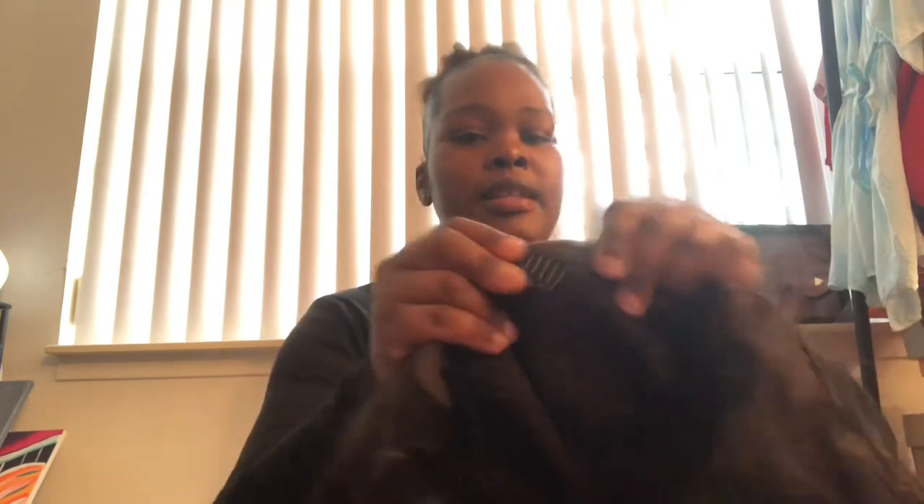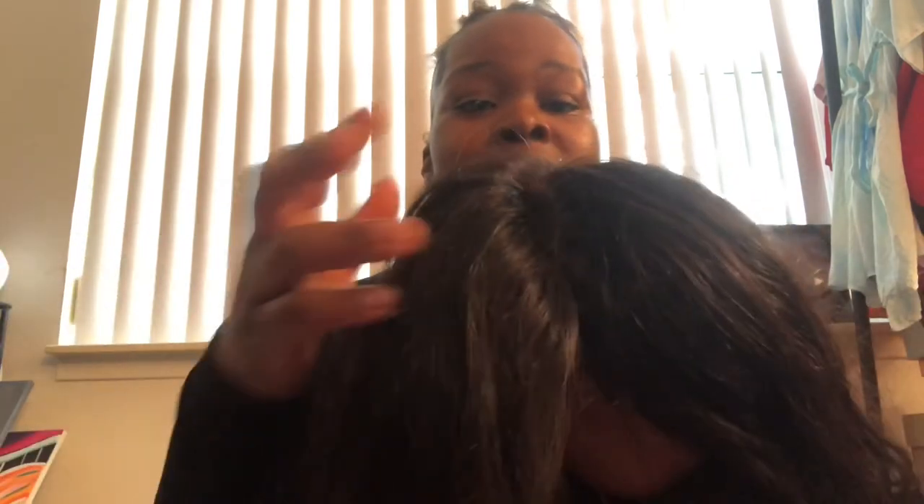My last con is the clip at the top of the wig — I feel like it's really unnecessary. I forgot about it at first, and when I wear my hair straight it looks like the lace is pulling in the middle. I want to cut it out but I don't want to mess up the wig. The hair still lays flat with the clip, it's just that the lace looks like it's pulling just a tad.